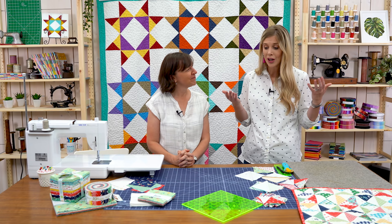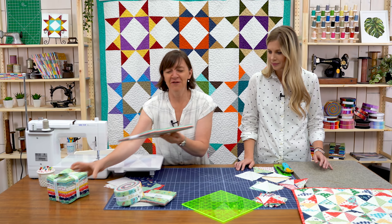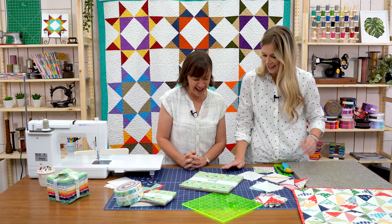She's here with a new line from Riley Blake. This is my new collection for Riley Blake Designs — it's called Sugar House Park. It's a lot of bright, sunny, primary colors, kind of my go-to wheelhouse.